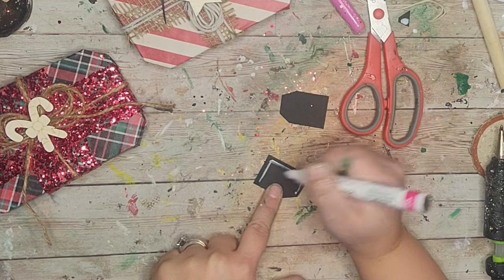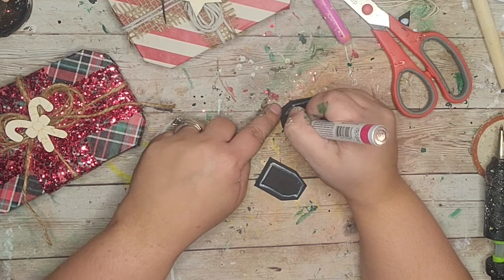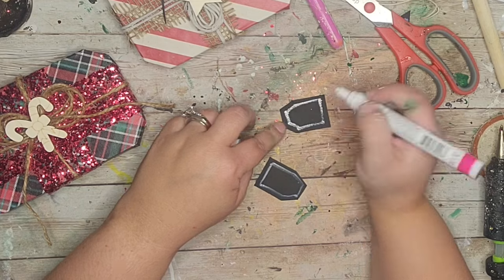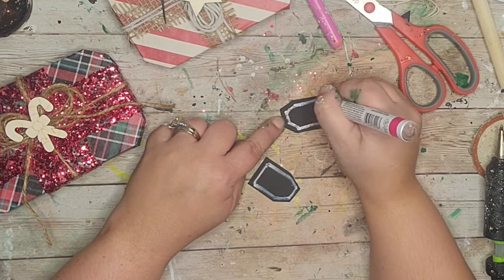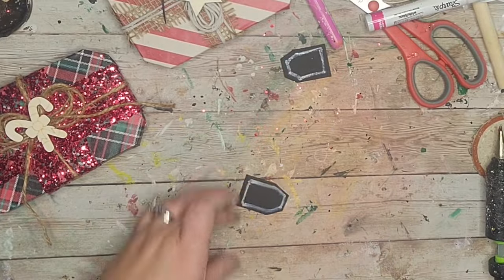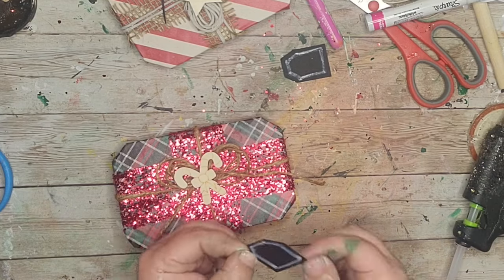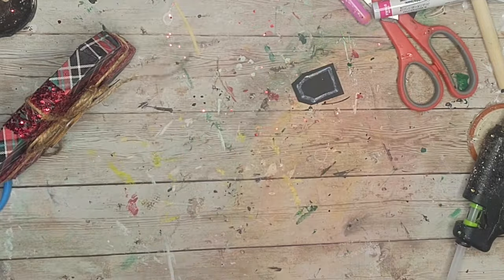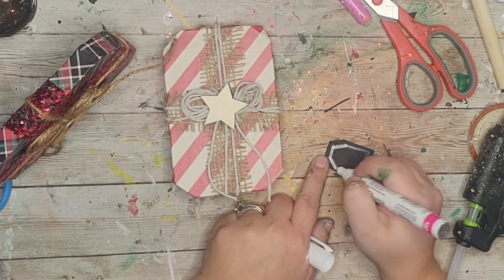Next I took my white paint marker and made a little border around the edges of my tags to make them pop. The paint didn't want to grab onto the chalkboard finish so I had to go over it a couple times. Once dried I hot glued the little tags to my presents. I could have written 'to and from' but I just kept it simple.